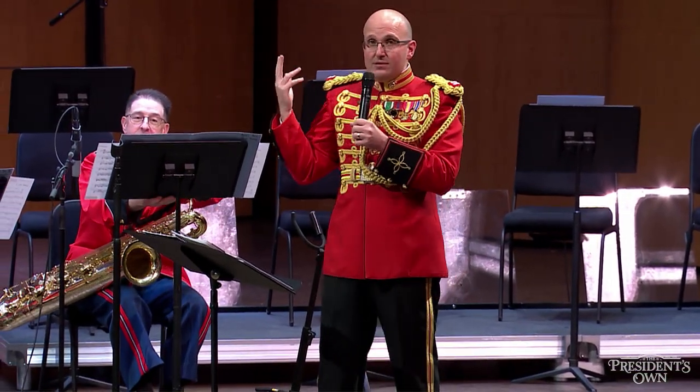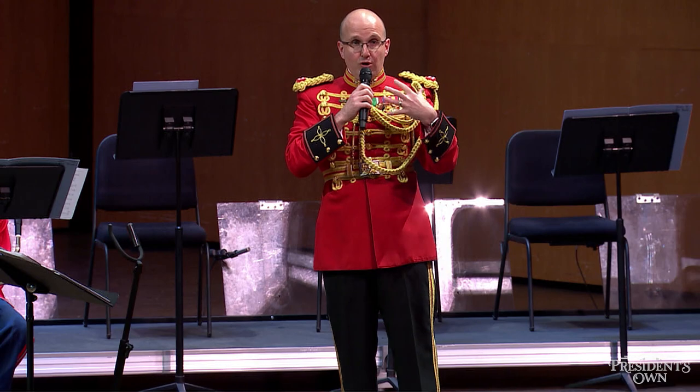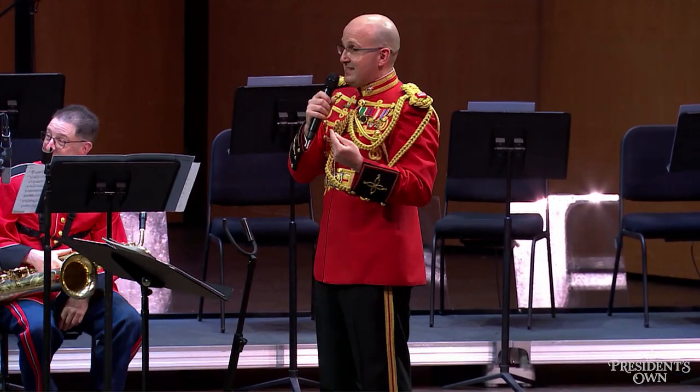They can play high notes and they can play low notes, as you can see by the many different sizes of instruments. The smaller the instrument, the higher the notes. The bigger the instrument, the lower the notes. One thing that makes the saxophone section incredible is that they can play some of the fastest notes on this stage.